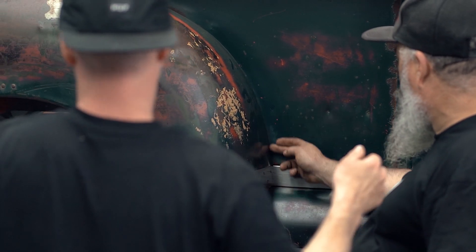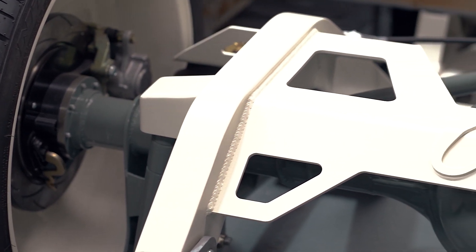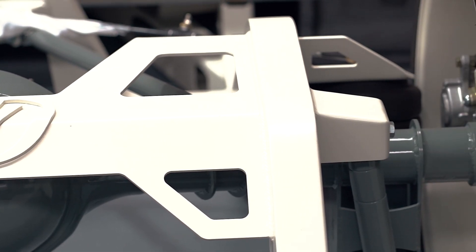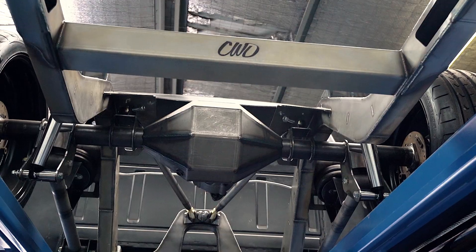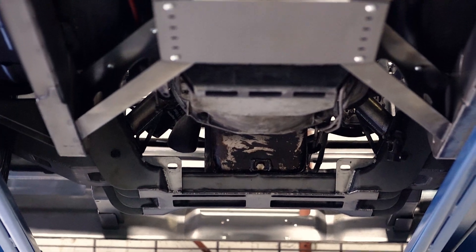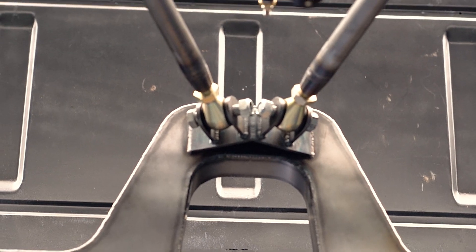We started with a 56 F100 as the first job, and that led into nearly every F100 under 1980. Now we're moving into Chevys as well — some 3100s and a C10 coming up. This one's a 77 F100, short wheelbase, full-frame replacement. Basically everything underneath is brand new — full-length rear, 460 big block, two-piece tail shaft, custom tunnel. Pretty much the standard situation happening on most of these trucks.